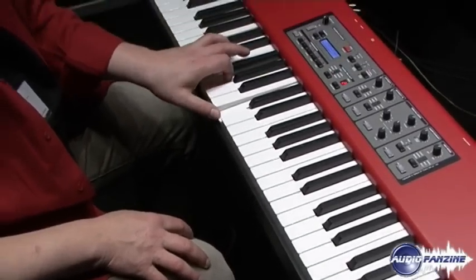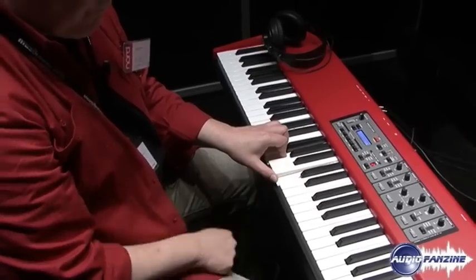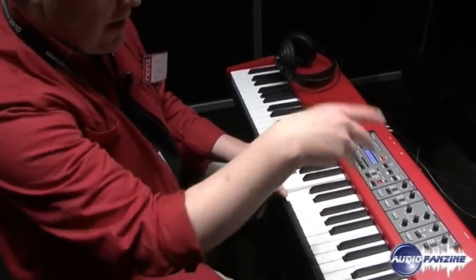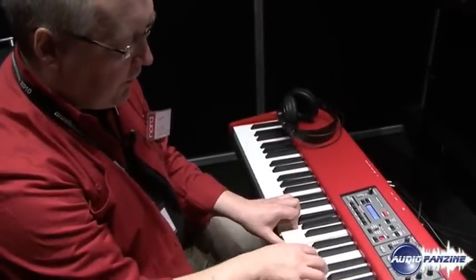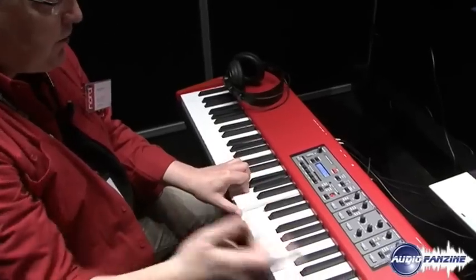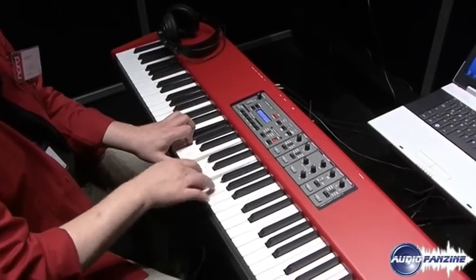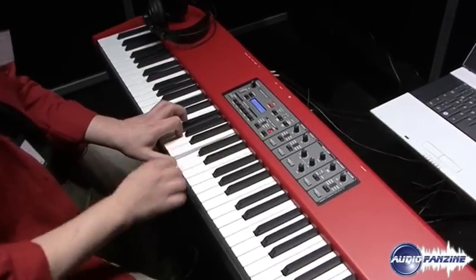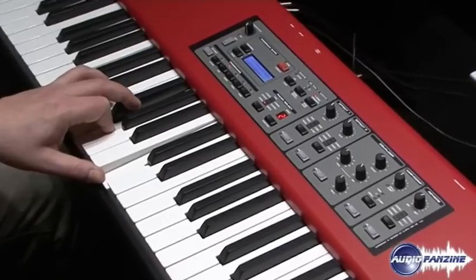So if I for instance play a chord with my left hand, you can hear the notes that I play will activate the strings here which will resonate in sympathy. If I turn this off you can immediately hear that something is missing from the sound.